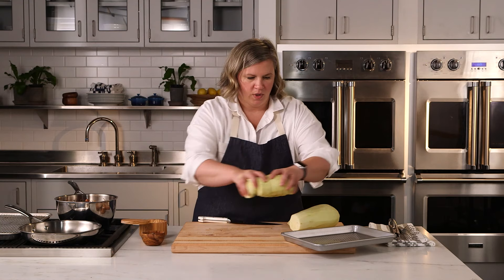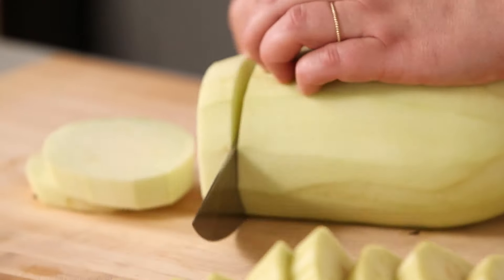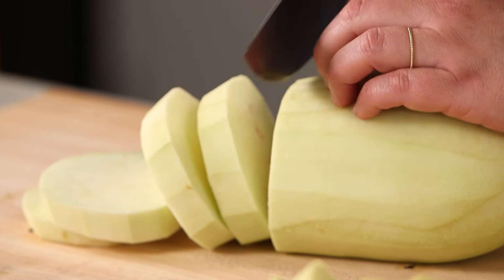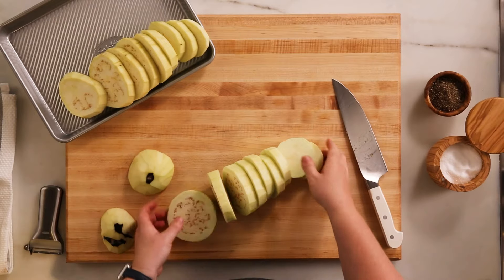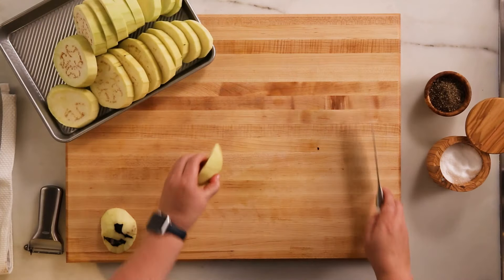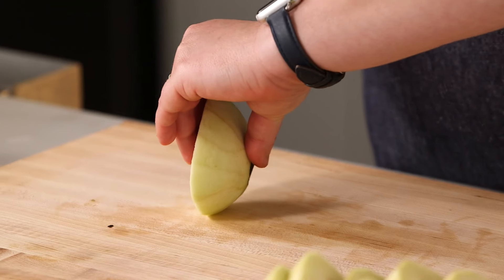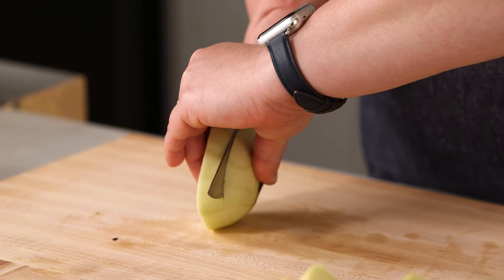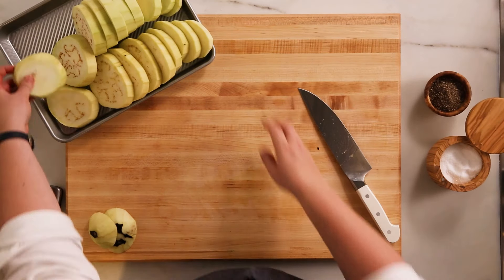So one slice, set it off to the side. Once you get to the end, it's a little wobbly on you. You can hold it in between your fingers and your thumb and slice it just so you don't nip your finger, like so.